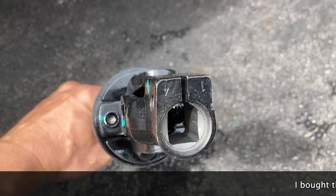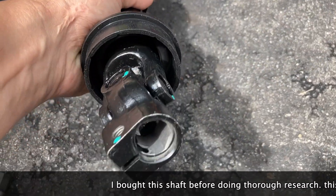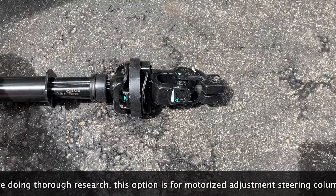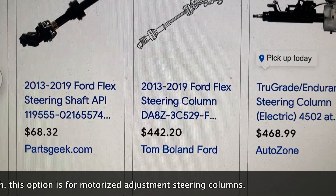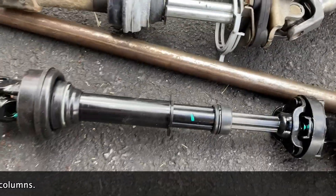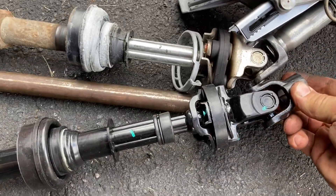If you own a Flex with a motorized adjustment steering column, you'd be in luck and the replacement shaft would be a simple enough fix. But since I own the cheaper option vehicle, this is how they want to make sure I spend more money to repair it — they want me to replace the whole steering column. So today I'm going to attach this shaft by making a sort of an adapter coupling.